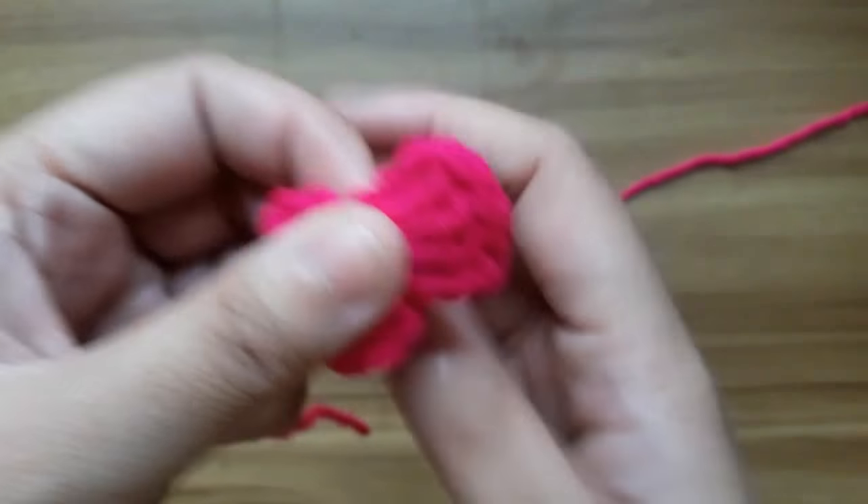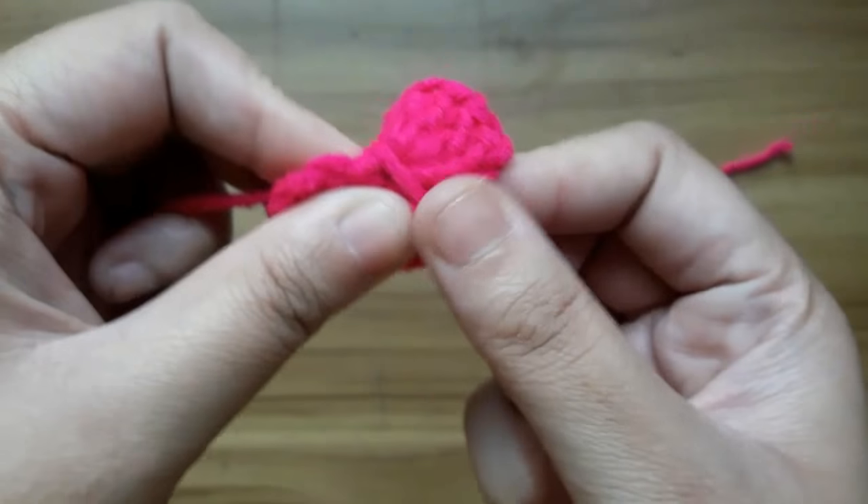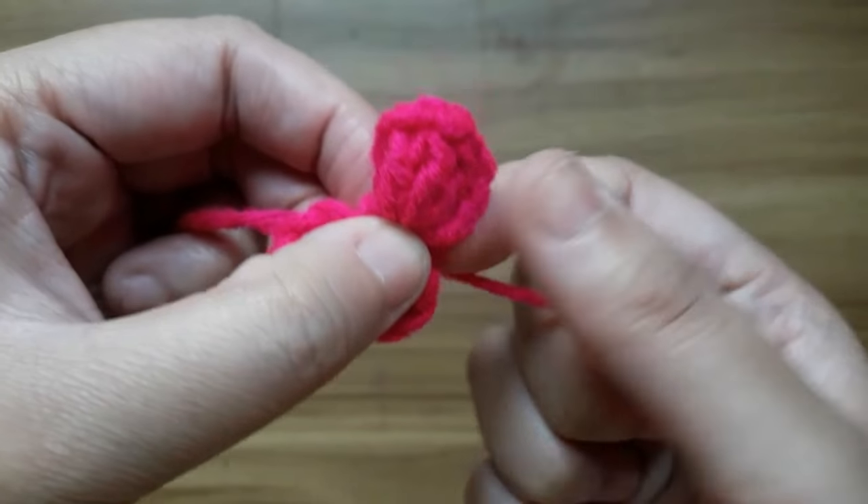Give a knot and cut the extra yarn. Now wrap the yarn to make the perfect bow.